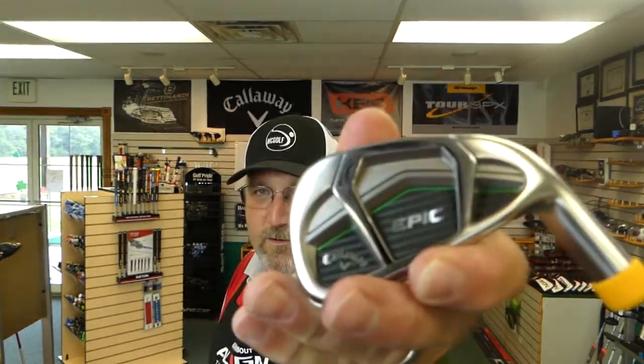My Callaway rep Mike stopped by and the big hot topic right now is the Epic iron. As I like to do, I like to show what's going on. You can see all the computerized graphics you want, but nothing makes up for real life. So what are some of the attributes of the Epic? The number one thing is this is still a forged iron — not your traditional forged iron, but it is a forged iron. I haven't seen anybody really mention that as much as they get into the 360 cup face.